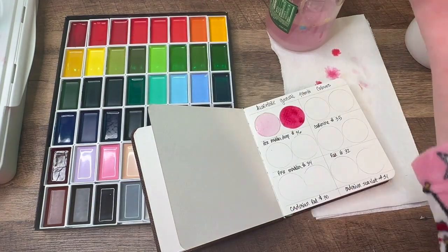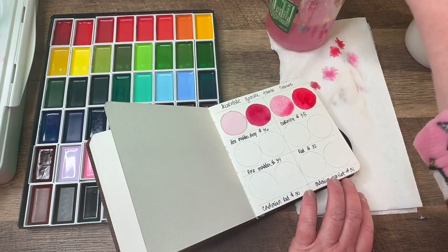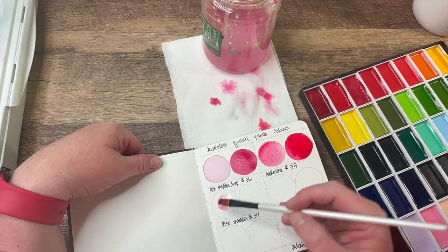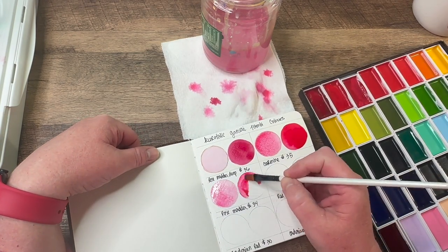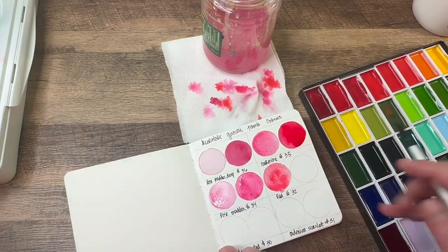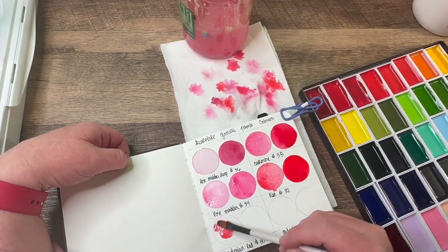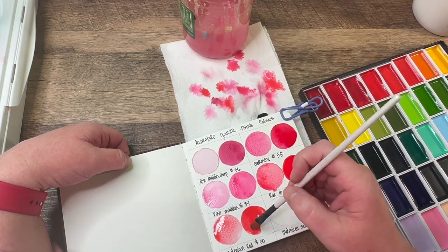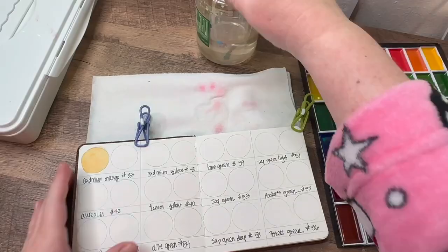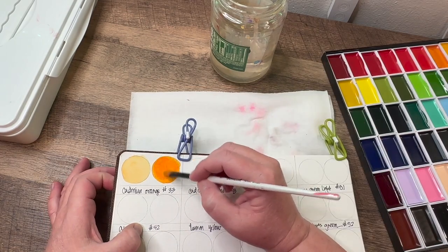I did this early one morning in my bathrobe — it's actually chilly some mornings here in South Florida. I did a more transparent version with a lot of water of each color, and then next to it a more opaque version with a lot less water. I used these new brushes — I've linked the paints and brushes in this video if you want to get them on Amazon; they're really fantastic and not too expensive. I was really happy this set had a great variety of reds, pinks, and oranges — it's a really nice, well-thought-out color palette.